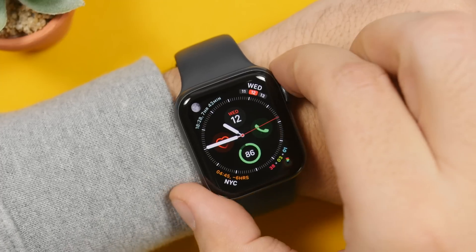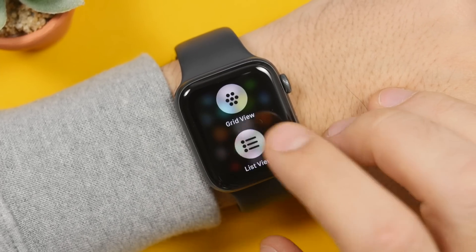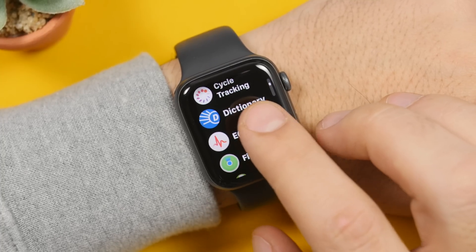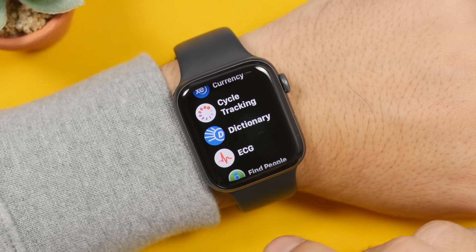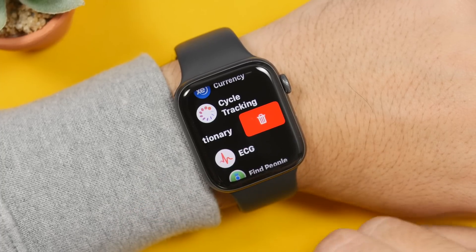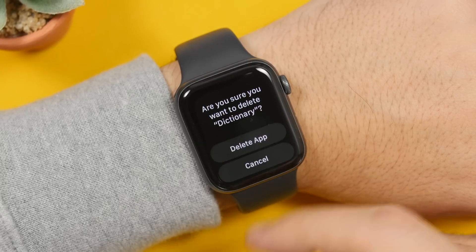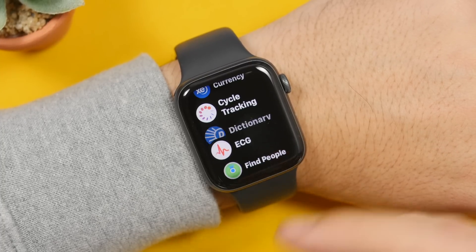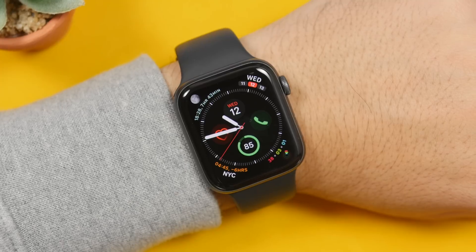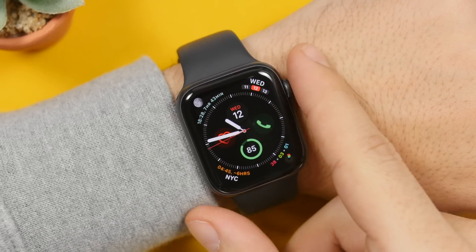On the Apple Watch, if you go to the apps, you have the normal view but you can also switch to a list view. If you're using the list view, you might not know that you can delete apps simply by swiping on them. Just swipe from right to left on any app and you will get a button allowing you to easily delete it. It's really convenient and easy with the list view to find and delete any apps you want.